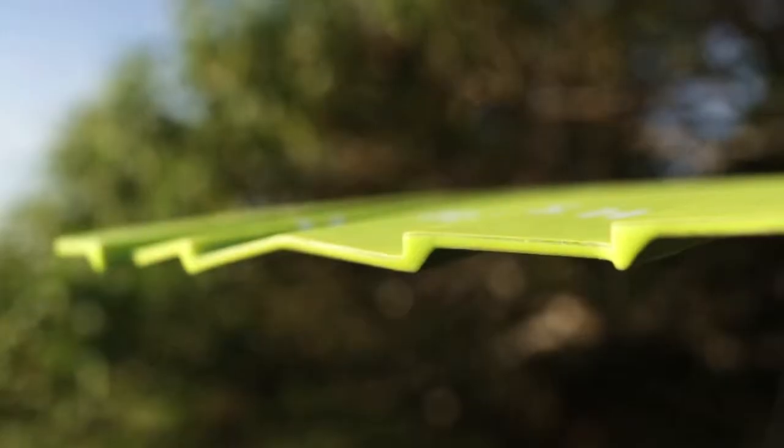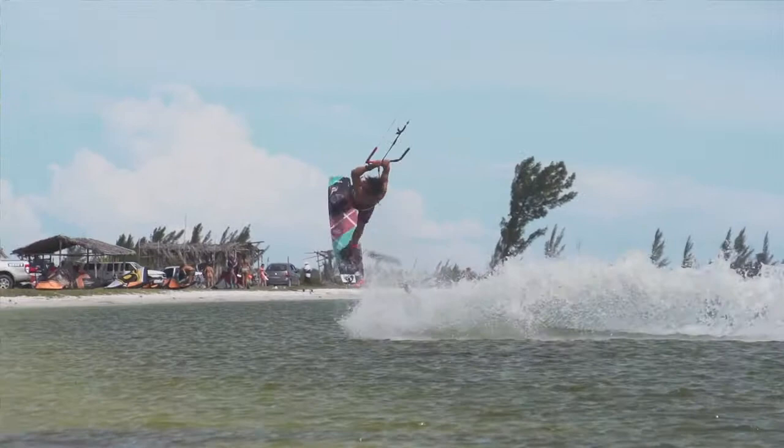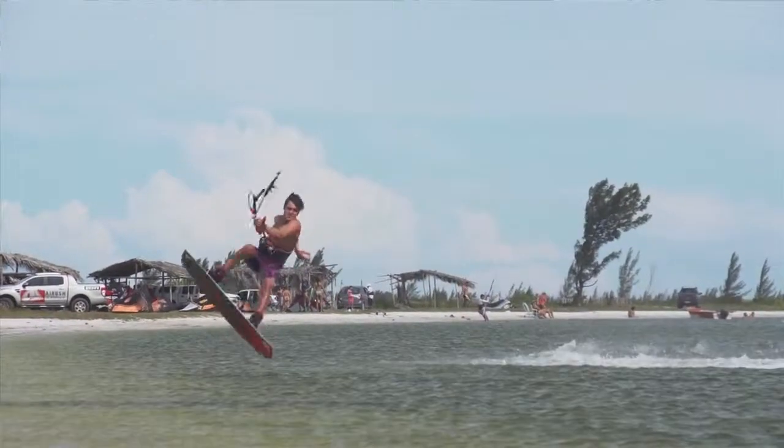The standard Livewire has a sintered base, which is ideal for obstacles and heavier riding. So if you're looking for a board for wake style and freestyle, boots or strapped, the Livewire is the ultimate machine.